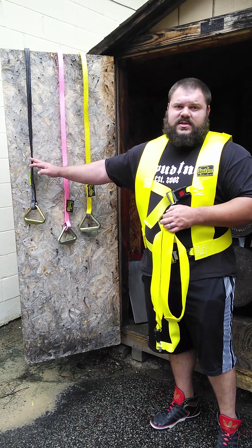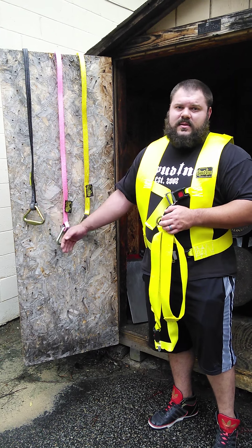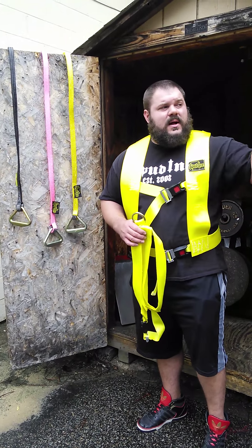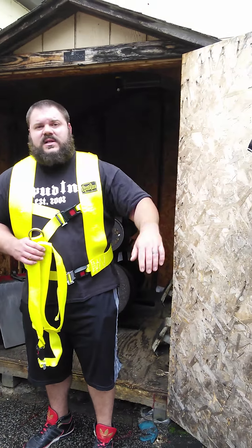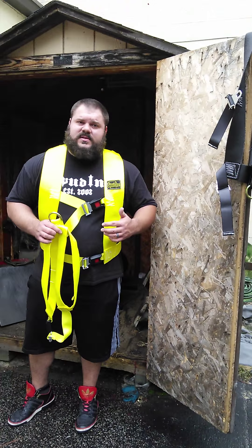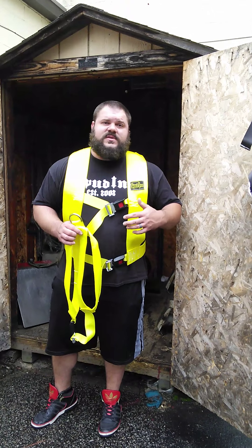And then black — the black ones are kind of a specialty edition. They're not available on the website, but if you want one, just give us a call and we can do that. The Strongman harness is available in black as well. It's not on the website yet — it's another one of those specialty editions, so if you want one, just give us a call.